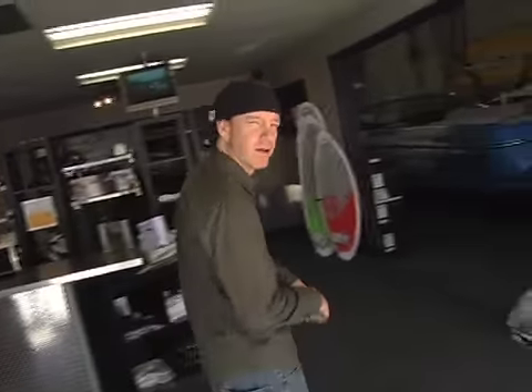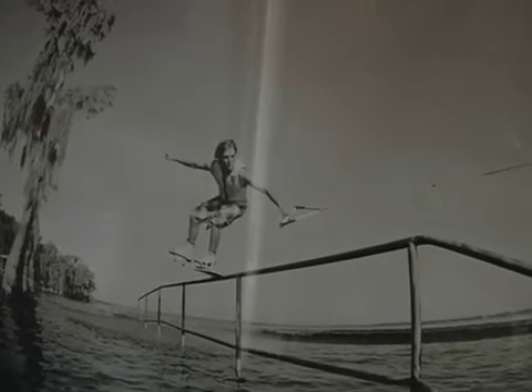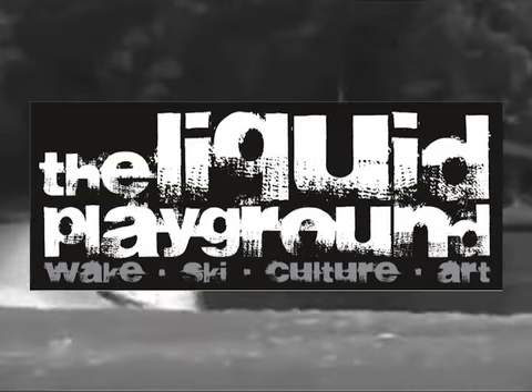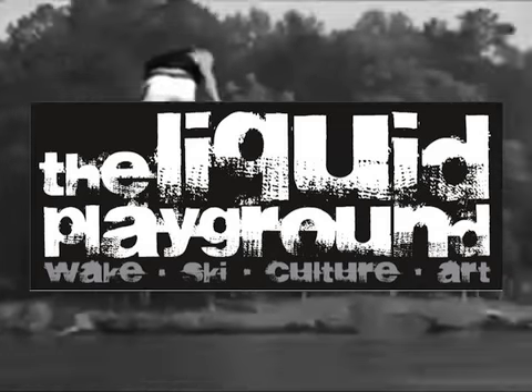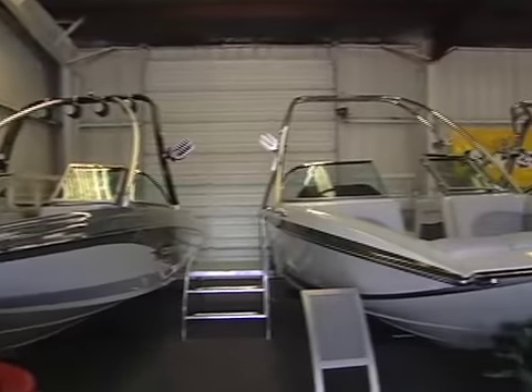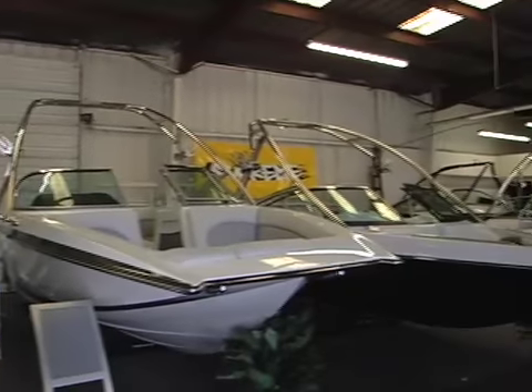I'm really trying to push the art aspect here. I have a lot of high-end work from Josh Letch, Joey Meddock, and a lot of the California-based photographers. We're going to start adding their artwork each month.